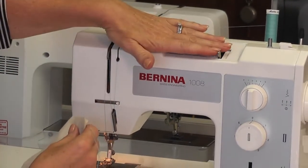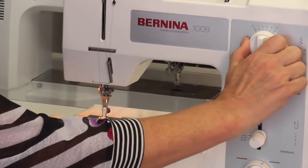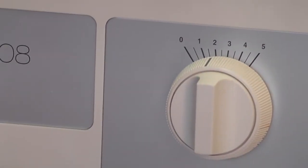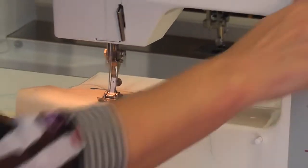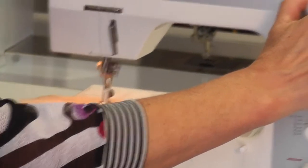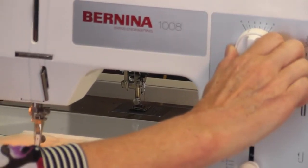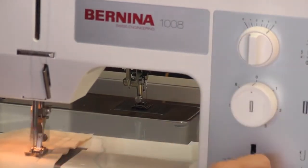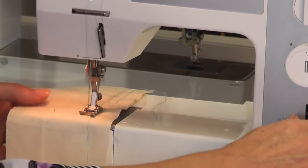Now I'm going to show you zigzag. You don't have to adjust anything else — all you do to set up a zigzag is put a width on. I'm going to go to two width and two length. You can adjust the width while you're sewing, and you can adjust the length while you're sewing, but you can't adjust the needle position while sewing.